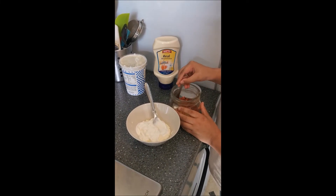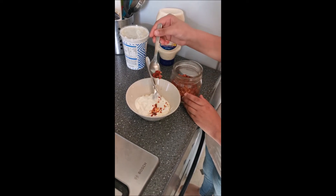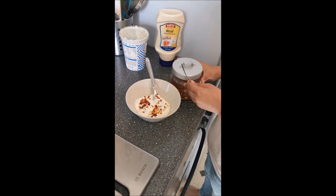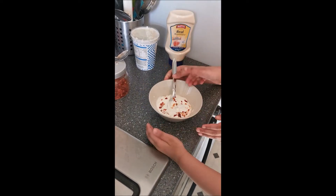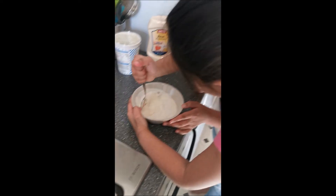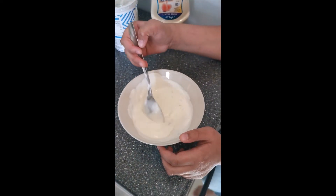Now we're going to add just the edge of a teaspoon of some chilli flakes. I'm just going to spread it everywhere — that's it. And now we're going to give it a good mix. And that's it, that's our yogurt and mayonnaise dip.